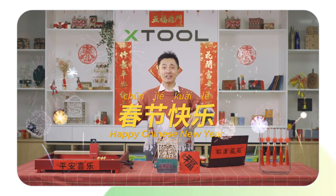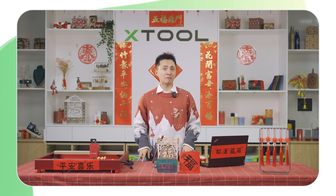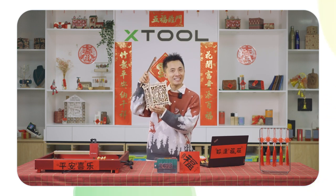春节快乐! Happy Chinese New Year! The Year of the Rabbit is arriving on January 21st. Want to make something special about it? Today I'm going to teach you how to make a Chinese wooden lantern with a rabbit on it and a Chinese character.